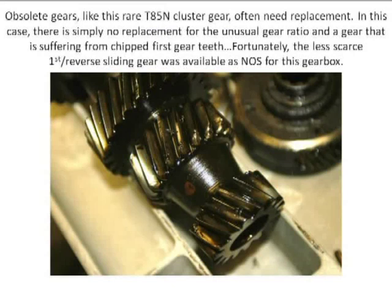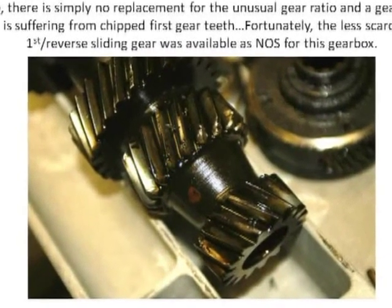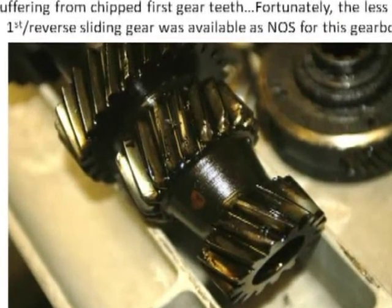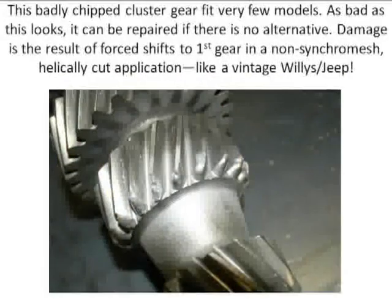The ratios were unique to Ford, and you cannot find this cluster gear. Still in oil, you can see the chips on the teeth here — badly chipped at the engagement point where the first and reverse sliding gear engages. You think it's hopeless? I hunted for a gear. Obviously the simplest solution would be to find a replacement gear. It did not exist.